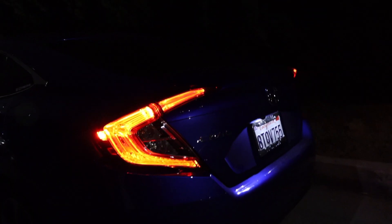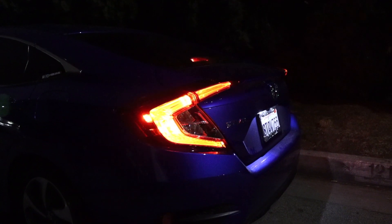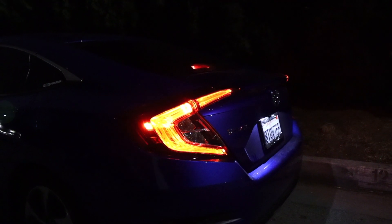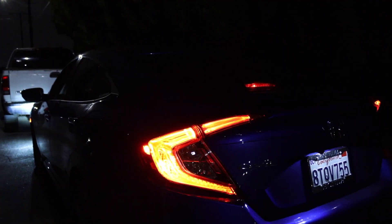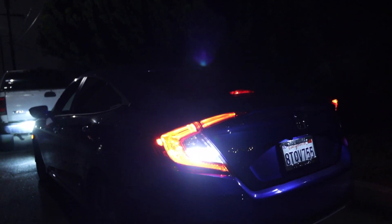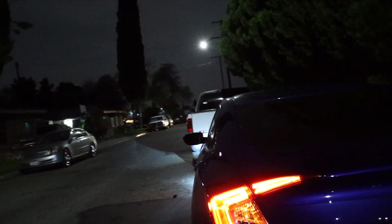We just finished — this is literally what it looks like now. Step on the brake — they literally blink guys. Go in reverse — is that dope or what? That's just amazing, like literally I'm just wow. Next I'm gonna change the blinker ones, but right now we're gonna change the interior ones.